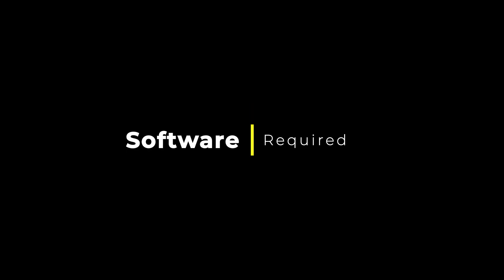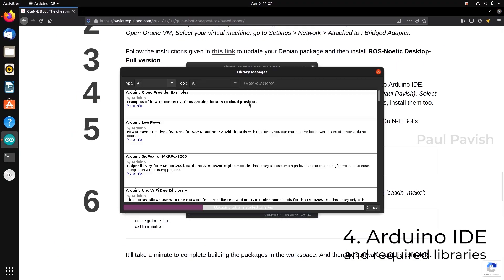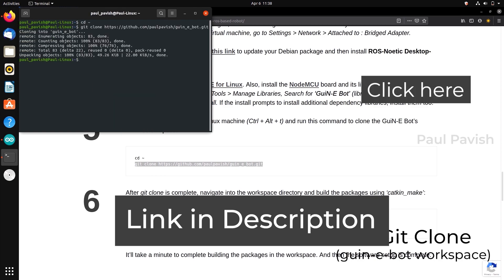Since this is the first version of the GuineaBot, all you need is to follow the software setup for GuineaBot explained in the introduction video. If you haven't, just click on the link given, follow the steps and come back here. Now, let's do this.